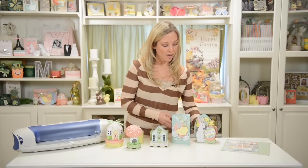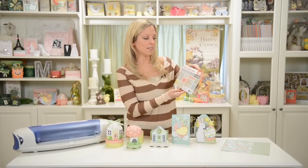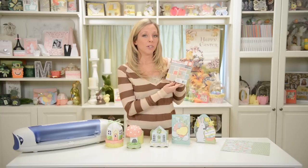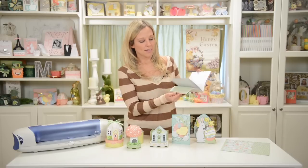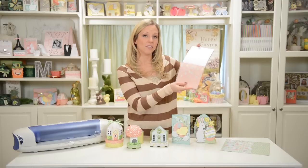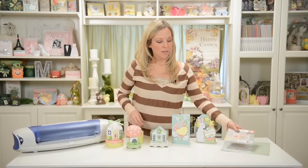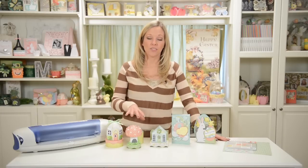I found some really fun spring paper here and pretty much used all of it up. It's by We Are Memory Keepers and it's called Simply Spring — really fun pretty pastel patterns, and one of them is even a bunch of eggs hanging, so it's definitely Easter-themed as well as just spring. You could use whatever leftovers you have for birthdays or kids' parties or whatever. I've got all my pieces cut out to show you how these go together.